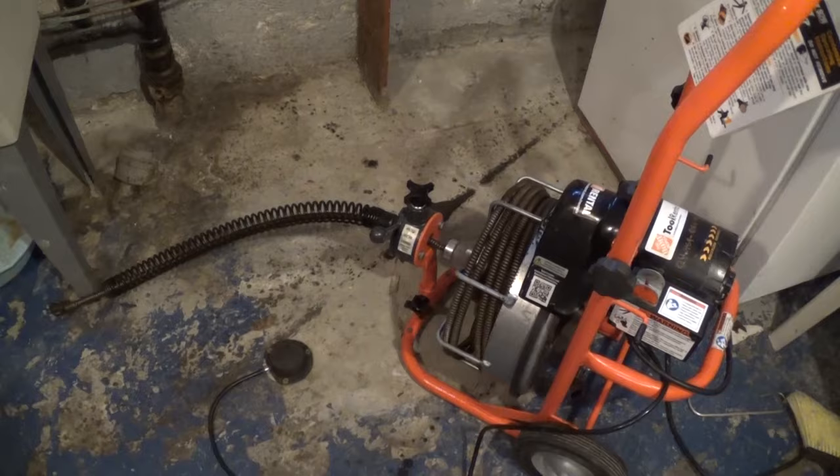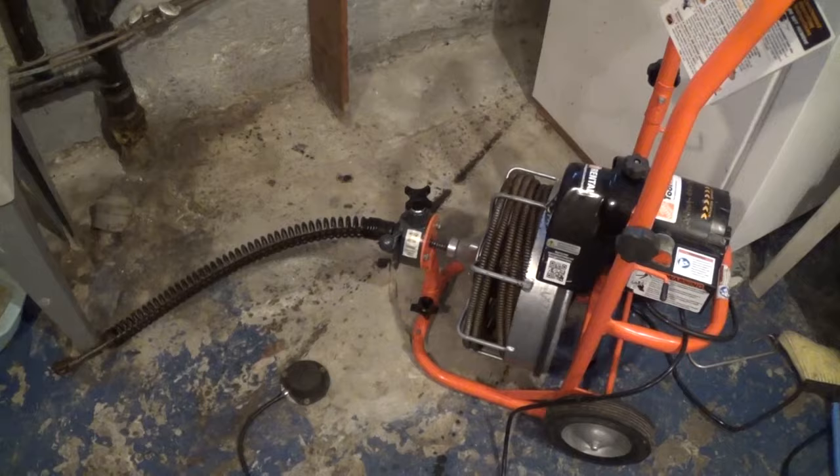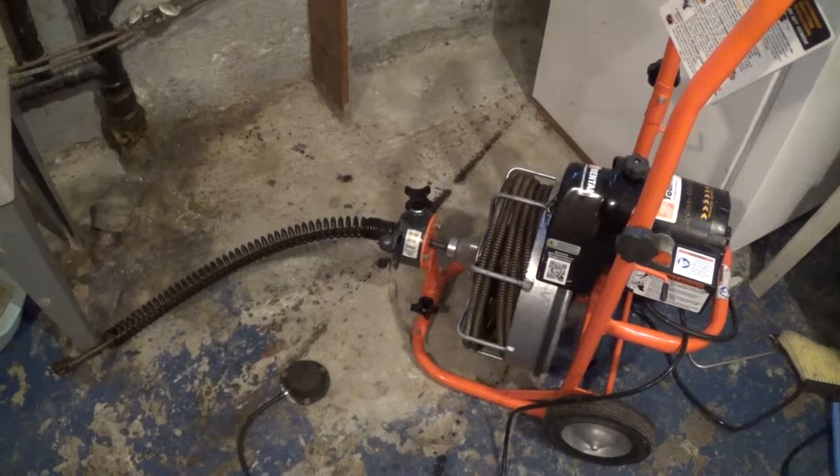I'll take my utility sink and start running water — and there you go, looks like the pipe is unclogged! I hope you enjoyed this video. If you did, please hit that like button and consider subscribing to my channel. The next time you get a clog, instead of calling the plumber, consider renting the equipment yourself — it might save you a lot of money. Bye-bye!